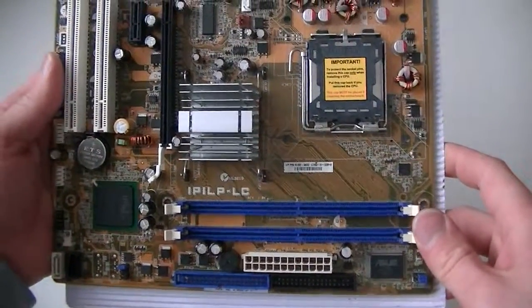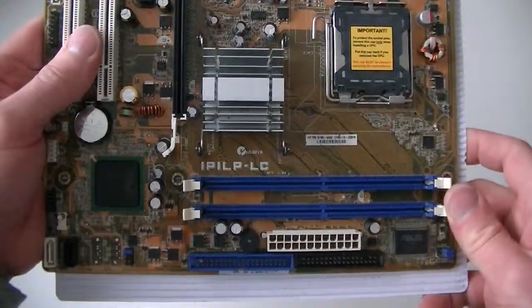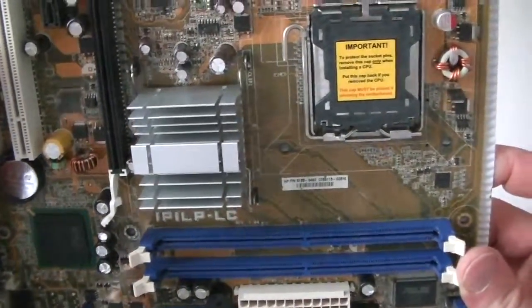This is a MEX KDI OEM motherboard, IPI LP LC, and this is a socket 775 to 8.